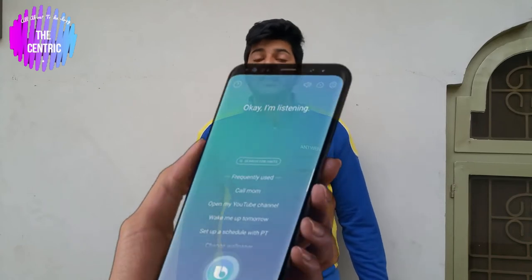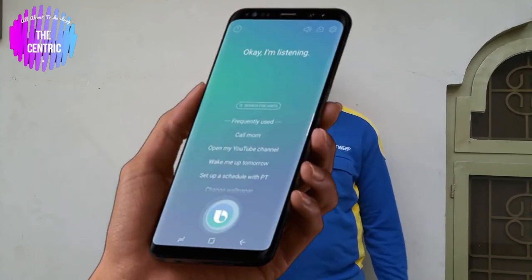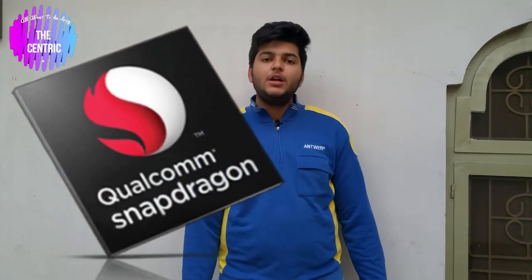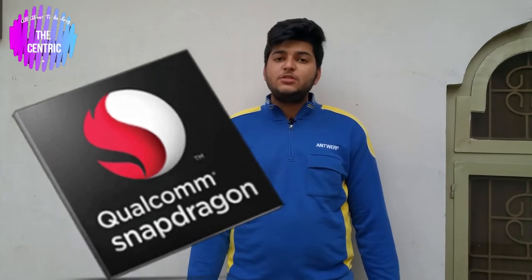Moving to the inside of the smartphone, there are many significant changes. Bixby has been upgraded with features like live translation. The chipset has been upgraded from the 835 to the 845. The S9 also ships with Samsung's UI upgraded to Android 8.0, whereas many S8 devices are still running Nougat.